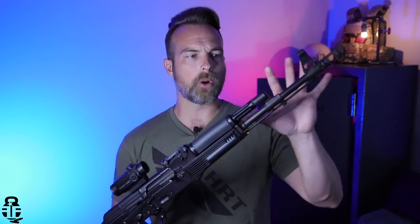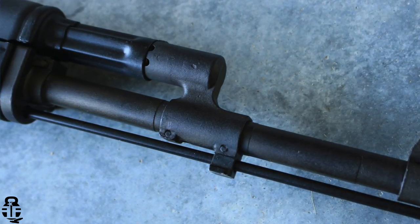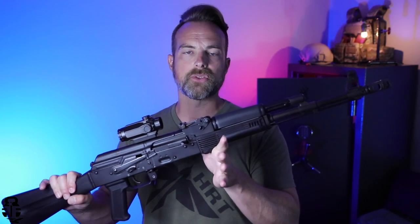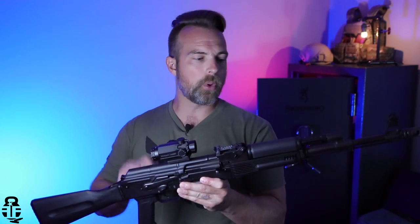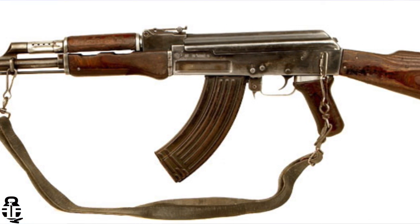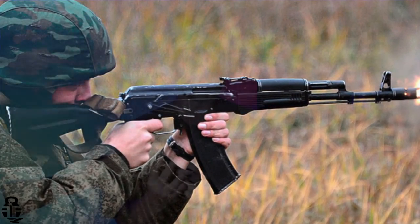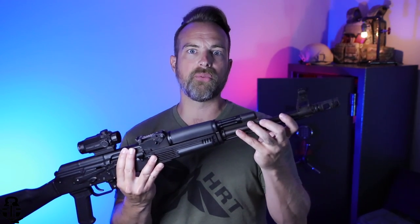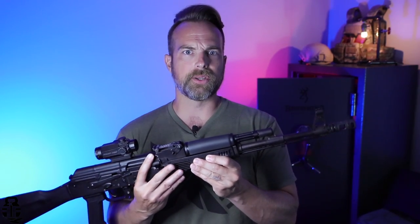An interesting thing about the barrel and how Arsenal sets this up — as you can see, it's got the 90-degree gas block, and that's for a couple of different reasons. The SLR-107R, which is this fixed-stock version, is technically going to be a bit of a mash-up between a couple of other rifles. Bulgaria went from the Type 3 AK-47, or the milled receiver AK-47, and then jumped right into the AK-74. That's where you start seeing a lot of the 90-degree gas block setups. You're also going to have a thinner-profile barrel because the AK-74 doesn't need as heavy a barrel.